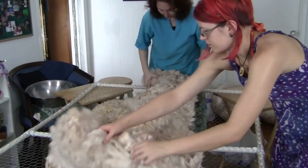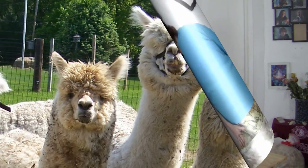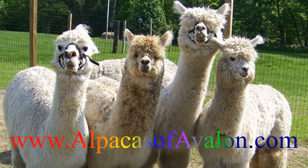In other videos I'll spread some fleece out and show you how we actually use the table. Thanks for joining me to learn more about alpaca fleece. Check out my website alpacasofavalon.com to see pictures of my super cute alpacas and watch some of my other videos.